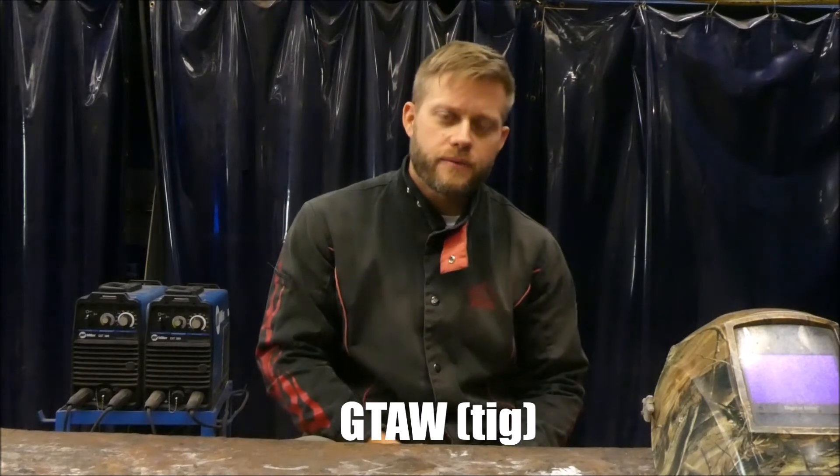Let's move on to the next one, gas tungsten arc welding, which is known as TIG. TIG can be used on very thin materials and can also weld any metal that conducts electricity, so it's the most versatile of all your options. With enough practice, TIG welds can be very aesthetically pleasing — it leaves a very pretty looking weld.